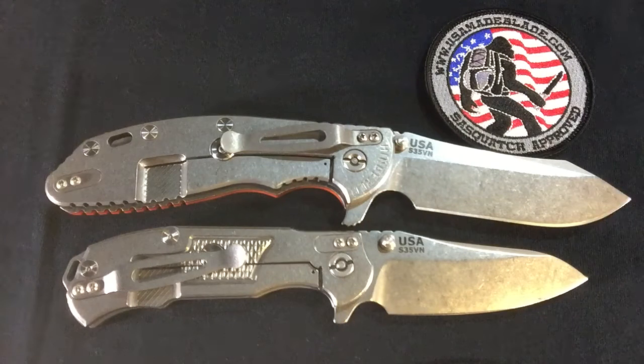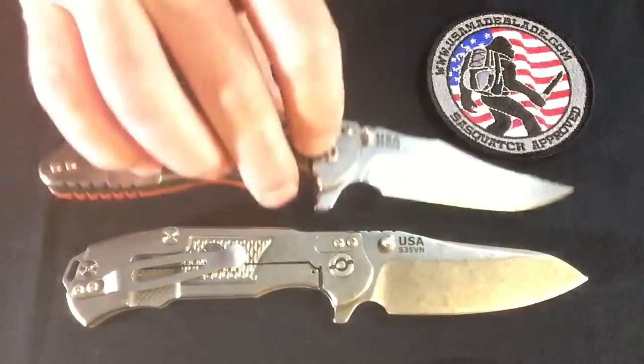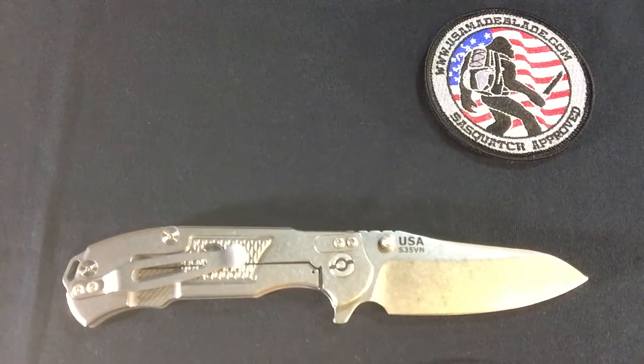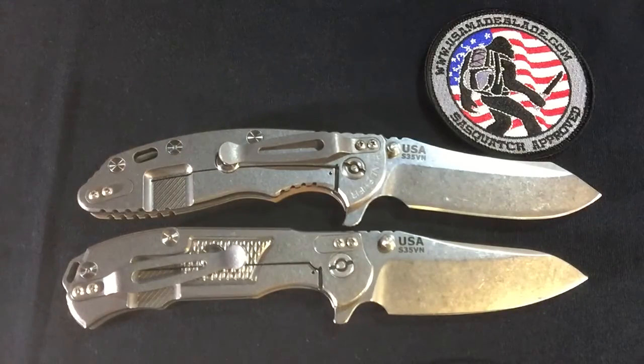We're back and figured we'd start off the comparison picks with another Hinderer knife. This is the XM24 Skinner on top and the MP1 on the bottom — as you can tell, the 24 is a good bit bigger. Let's move over to the XM18. This is the Bowie model, and as you can tell, you get a little bit more blade length with it. Handle length is about the same except you're adding in that spacer on the end for the modular spacer. While we're doing XM18s, let's go ahead and throw in the Skinner for you — just give you a size comparison there.